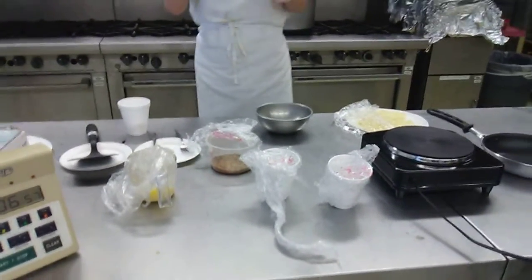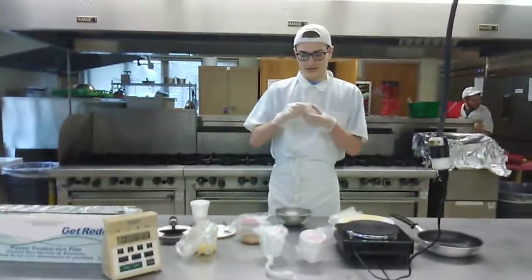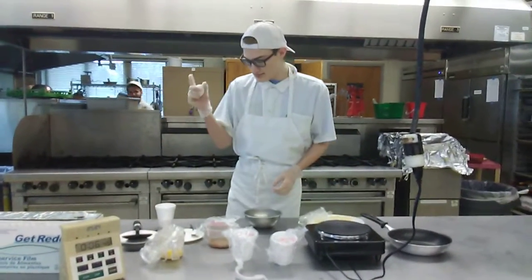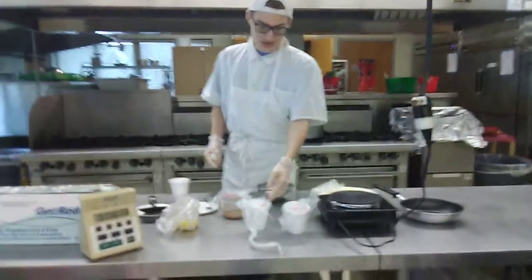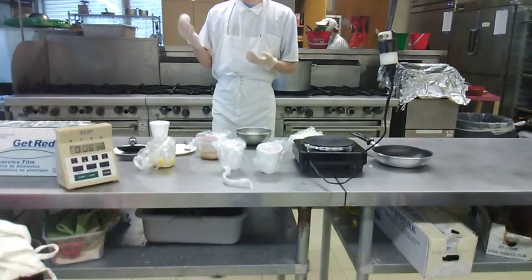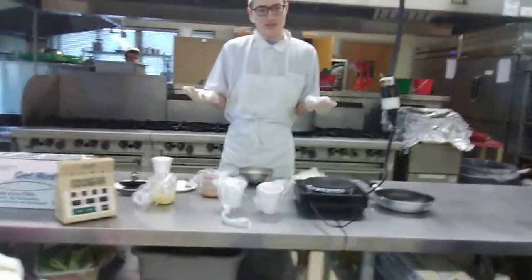I'm gonna demonstrate how to make an omelette. To do that, you need two eggs, a separate bowl, cheese, some spices, parsley for the finishing touch, salt and pepper, and butter — so you're able to make it without messing anything up.